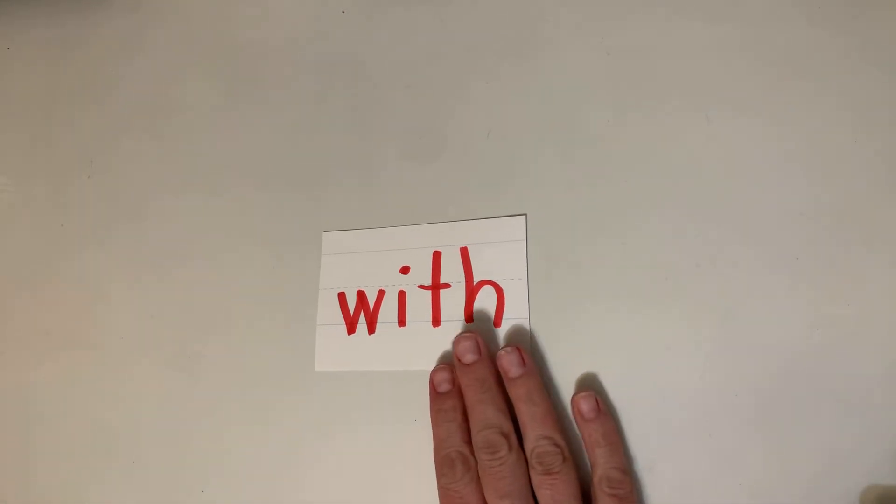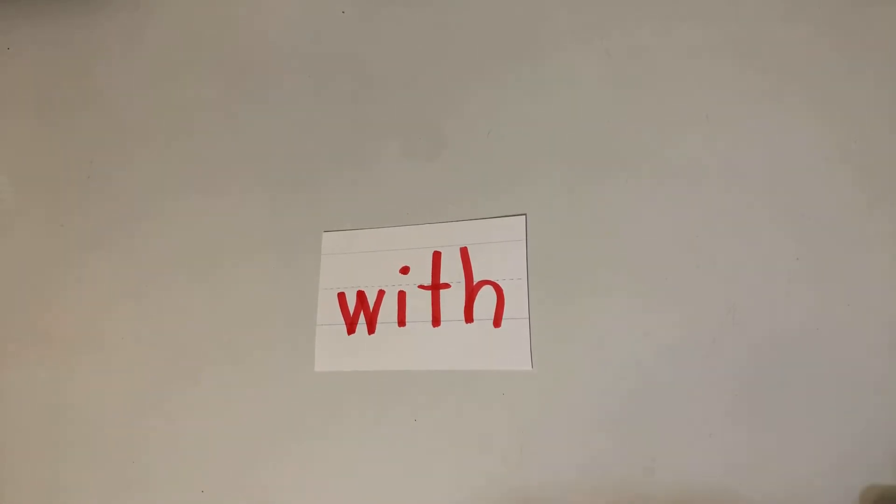Each day this week I'm going to show you something new that could be a way to practice your sight words. These are things you can find in your home. If you have them and it's okay with your grown-up, these are some different ways to practice. You must ask your grown-up if you have these items and if it's okay to use them — that's very important.